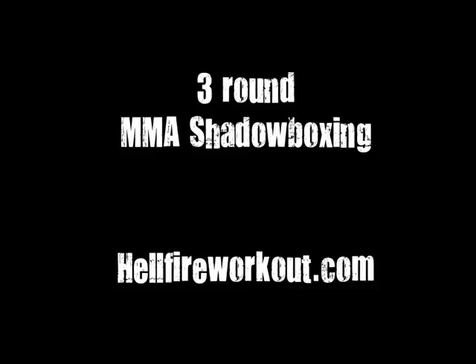Double jab. Lead uppercut. Cross, lead knee. Cross, rear uppercut. Lead kick. Jab. Cross, jab. Shoot.